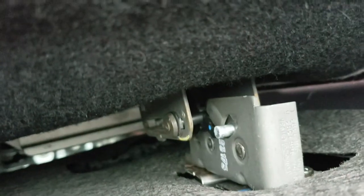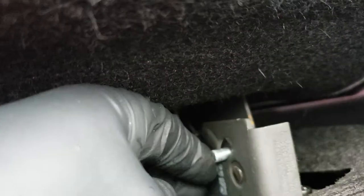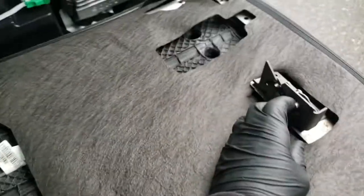That's where you can reach where it's connected, right there. Then you get this little latch, flip it up with your finger, and then fold the rest of the seat down, and there she is.